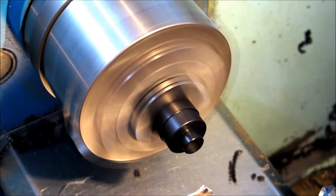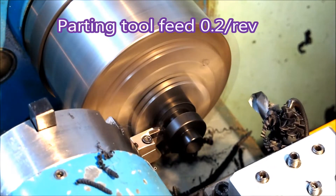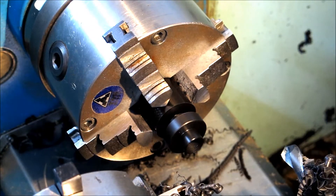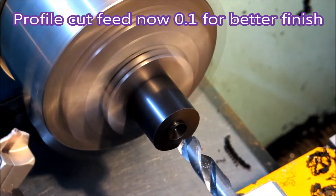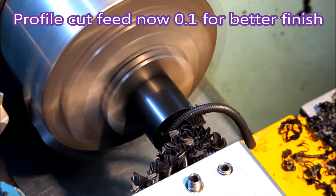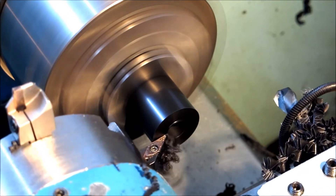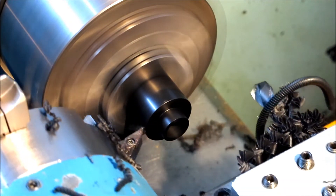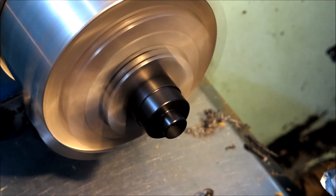But the finish was really not that great. So in the next clip you'll see what happened when I slowed that feed down. Now slowed it down to 0.1 per rev — that's the profile cut, to try and get a better finish on the part. I love the way the swarf just flies away when you put plenty of feed and plenty of cut on it. And that's what happened when I slowed it down to 0.1 per rev feed.